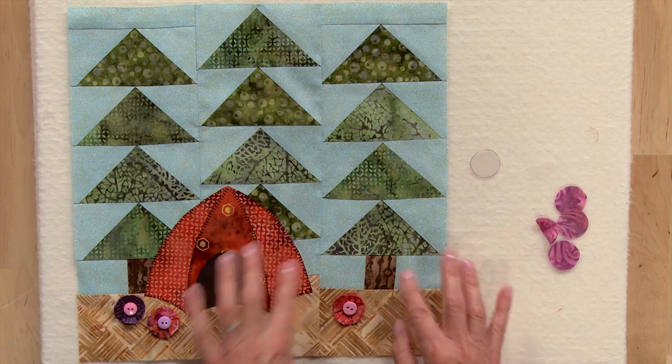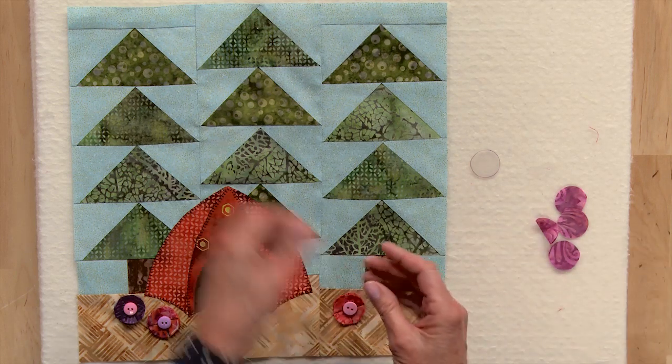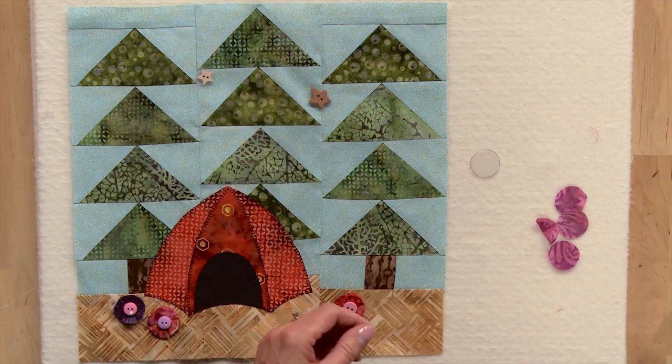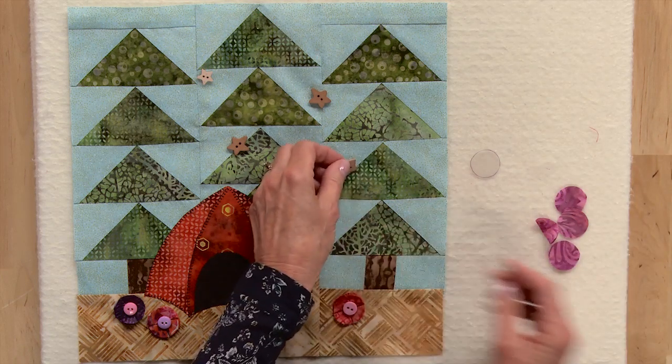You can make a couple more flowers and put them wherever you'd like on the block background. Then to finish your block, just take some little star buttons and place them and sew them wherever you'd like on the block background.